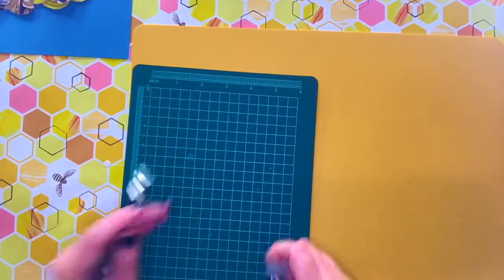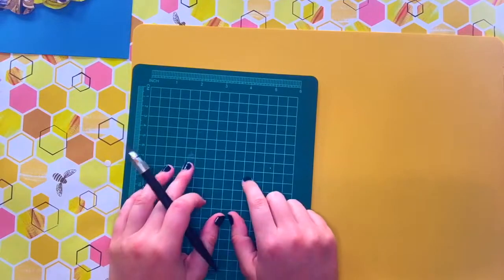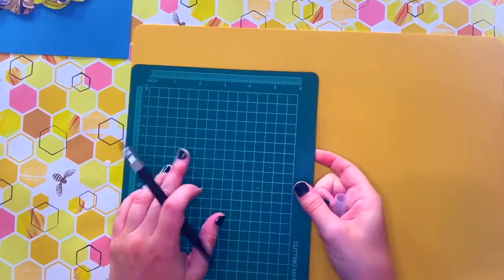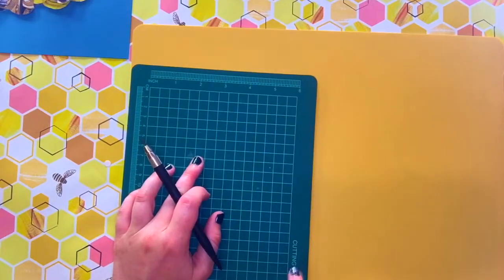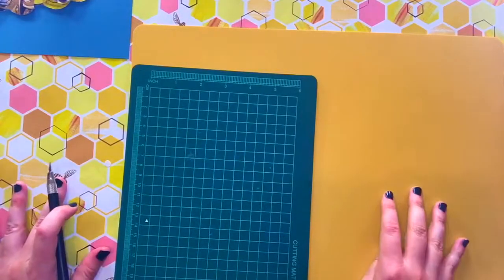Also think about getting a thick piece of cardboard or some scrap paper in a nice thick stack to put underneath, or you can get a very inexpensive cutting mat that allows you to cut things without damaging the surface underneath.